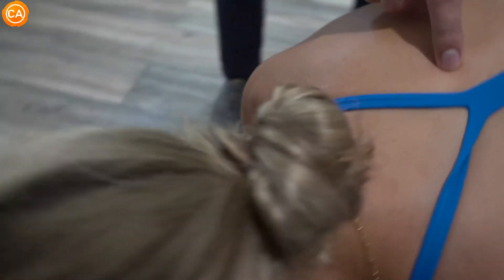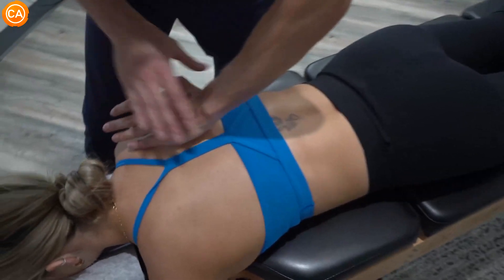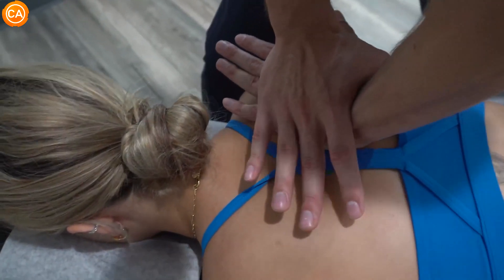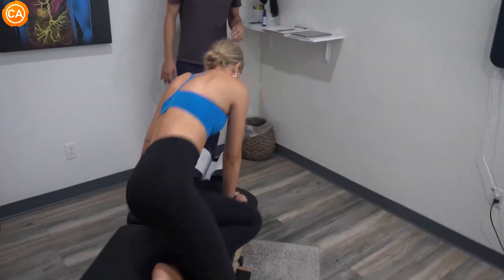I'm going to be right on that rib head. Take a breath in for me, please. And let it all go. Good — a little push at the end. You're going to feel it move. There we go. Was that okay? Pressure-wise for you? Okay.